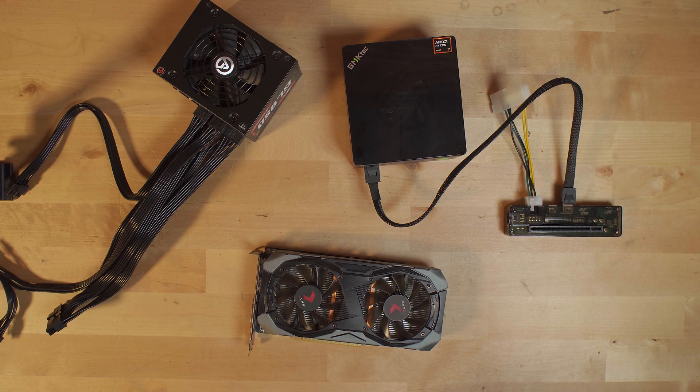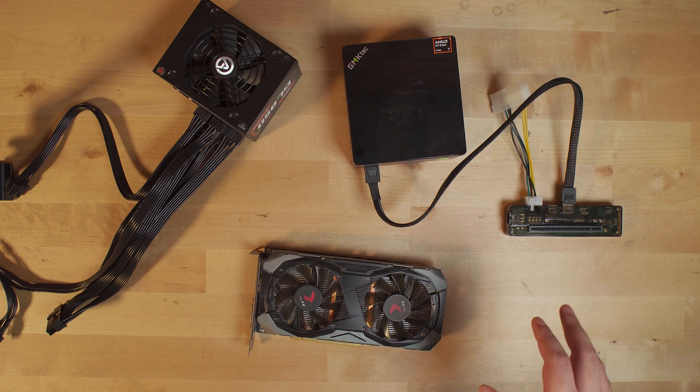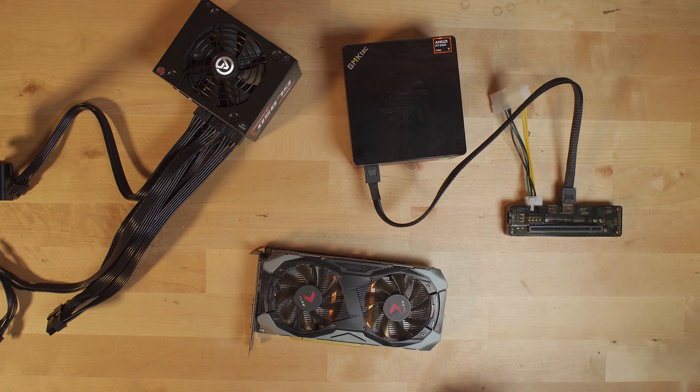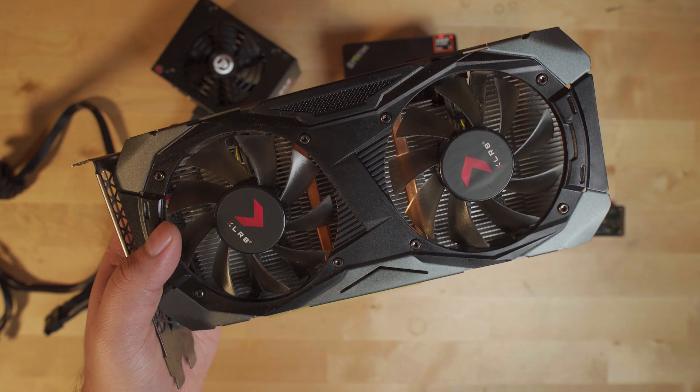Hey there guys, today we're going to be taking a look at an Oculink setup running on the GMK Tech M7. We've taken a look at this system running with an Oculink setup before — that was with a 3060. While it's one of the cheapest RTX graphics cards you can buy on the market today, it's not one of the cheapest graphics cards in general. There is an entire ecosystem of graphics cards under the $200 price range, and one of the cheapest ones I could find on AliExpress is actually the GTX 1660 Super.